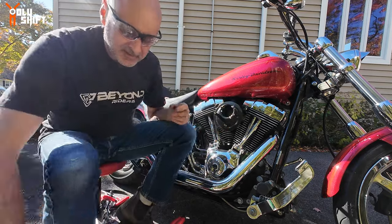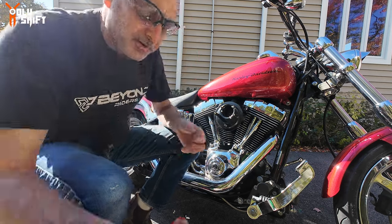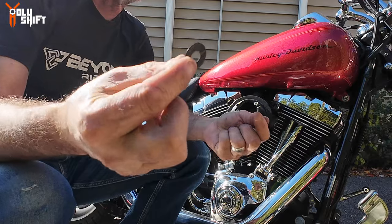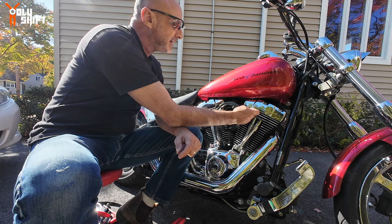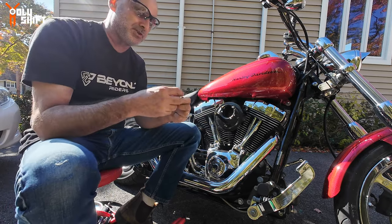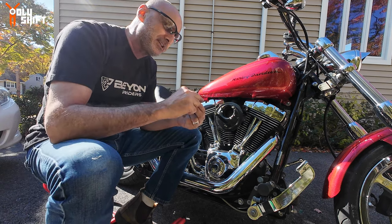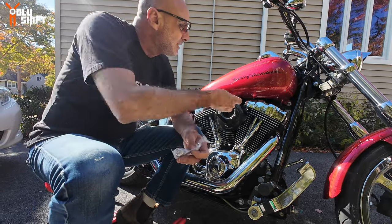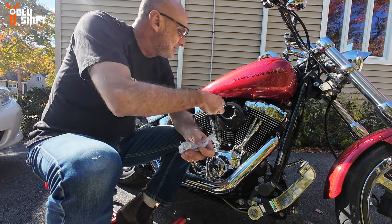Now you see these rubber gaskets — they need to go between the base plate and the engine block itself. They give you quite a few of them, so if there's too much gap or a leak you can add more and stack them up. I'll start with just one, and obviously there's also one going on the other side as well.